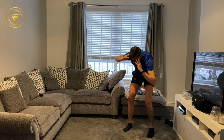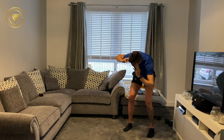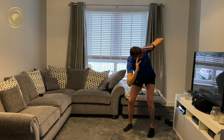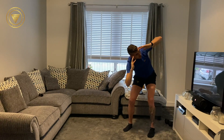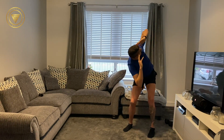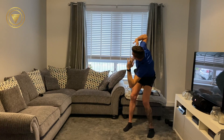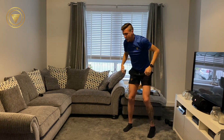30 seconds to go. Breathe out on the way up, breathe in on the way down. Keep it smooth. We're almost there, just under 15. Side to side, back into the middle, rotate to the side. In 2, 1, and rest.